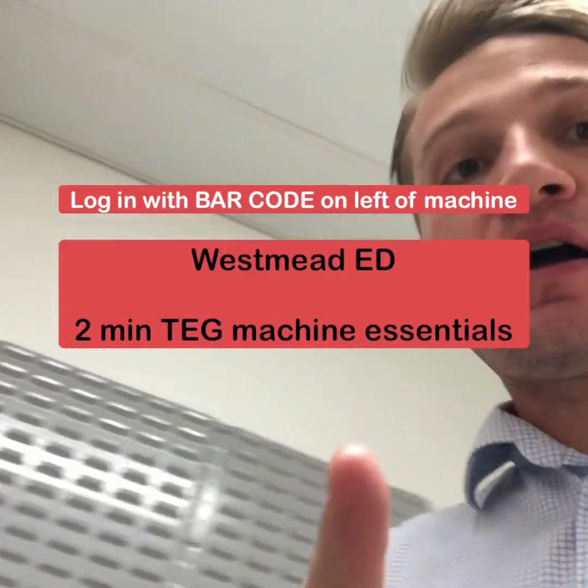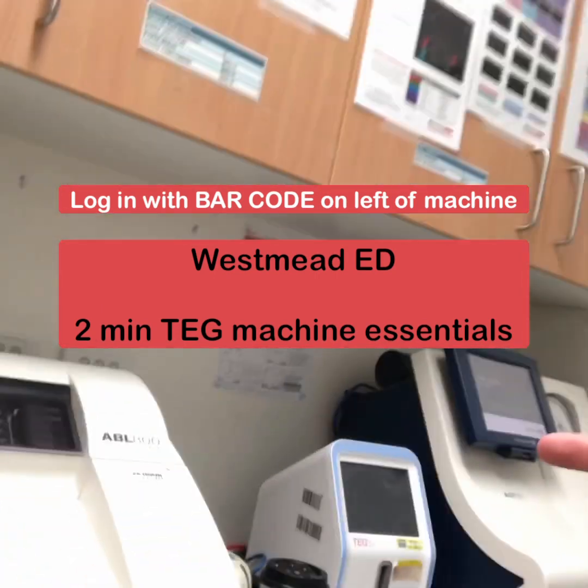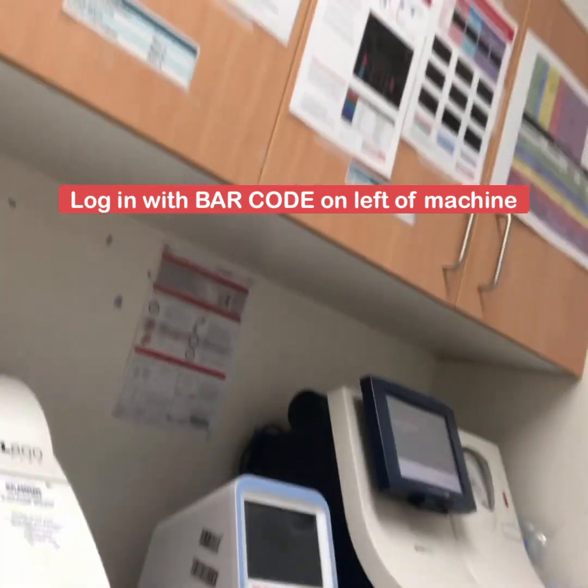We're going to make a two-minute video about how to work this TEG machine in the resource room in Westmead Emergency.